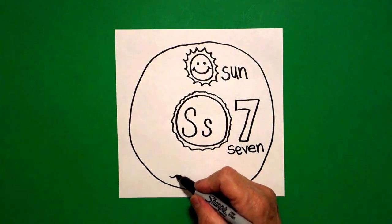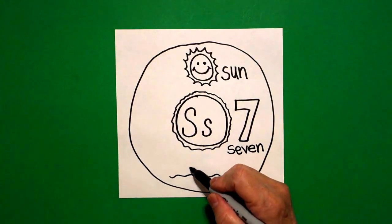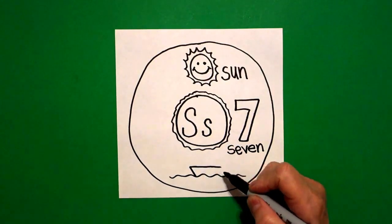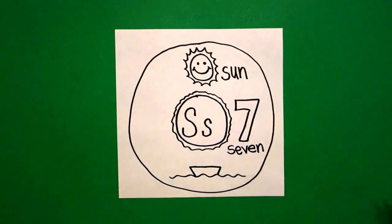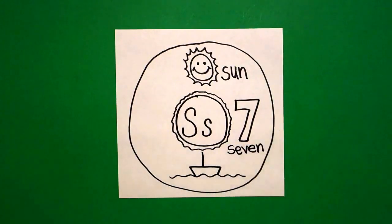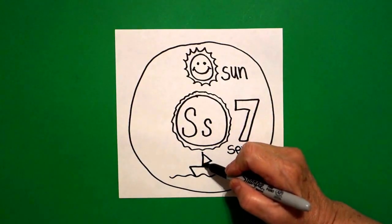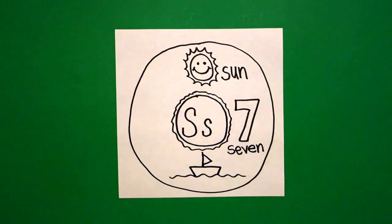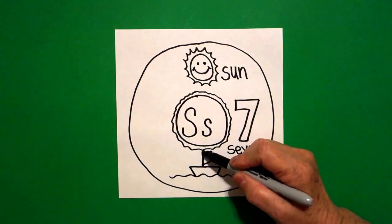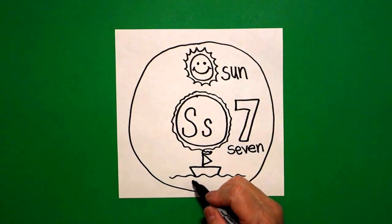Come all the way down to the bottom and draw a wavy, wavy line. Come over here on the left, draw a straight diagonal down, straight line across, straight diagonal down on the right. Right here in the center, put a straight line, connect. Come up, draw a straight line out, straight line in, connect. If you have room, wavy line out, wavy line in. And this is a sailboat.